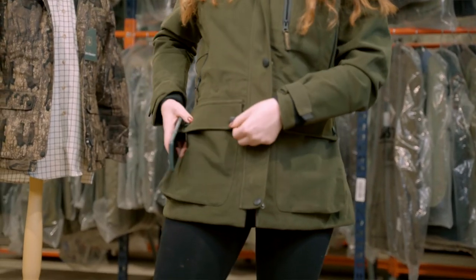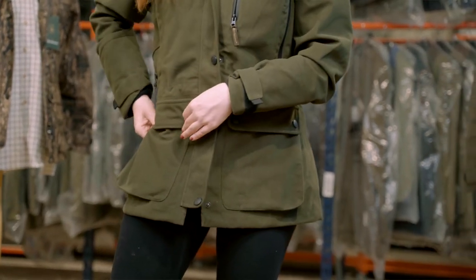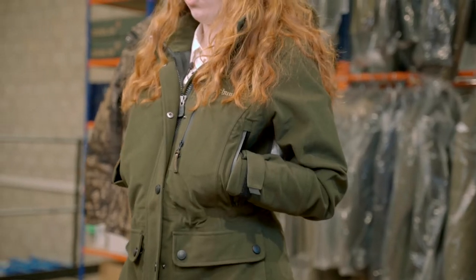Down here we have press stud pockets which are so deep you can store anything in them. Finally, there are also hand warmer pockets to keep you nice and cosy when you're outside waiting in the cold weather.